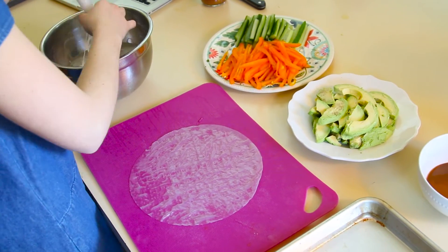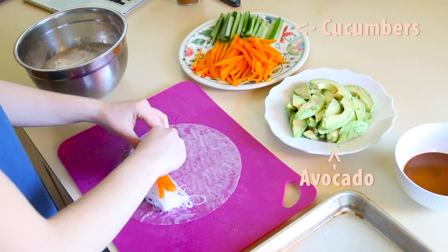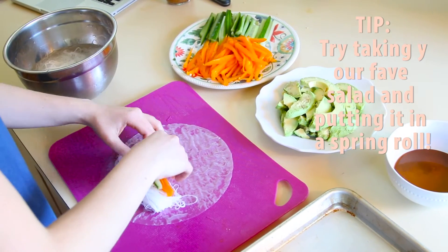Spring rolls are great because you can put anything in them. Here we're putting a lot of vegetables, like cucumbers and avocados, but really the options are endless. Try taking your favorite salad and rolling it up in a spring roll.